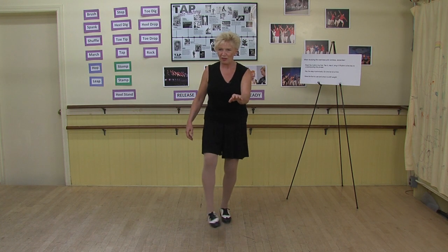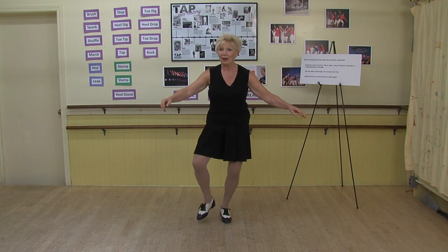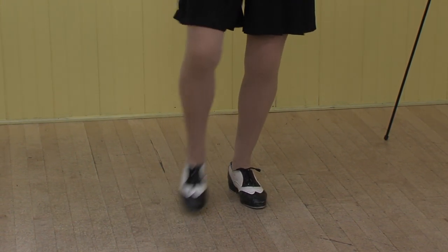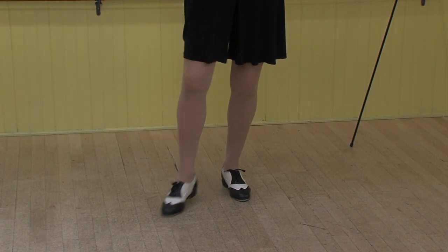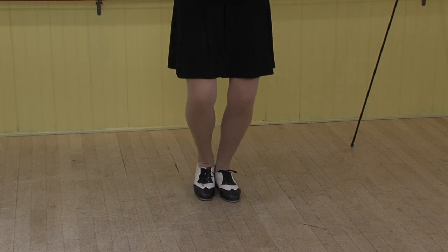Great. Now let's practice our shuffles in triplet time. Remember to be nice and relaxed — let that knee be nice and loose, let that ankle be relaxed. Let me demonstrate it quickly. Now let me turn around and we can do it together.